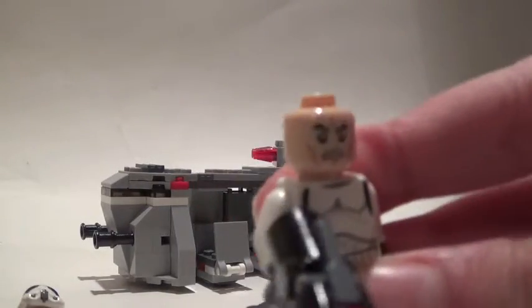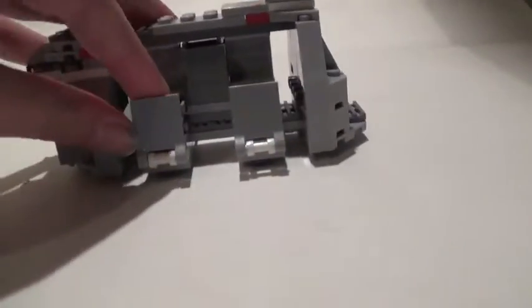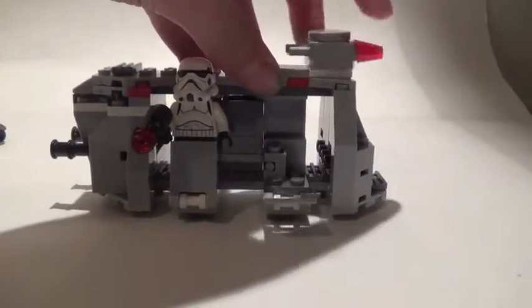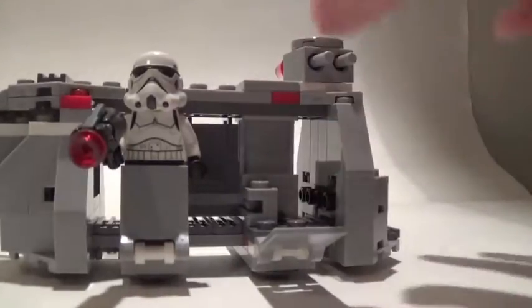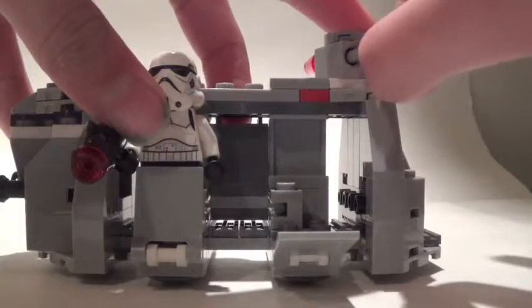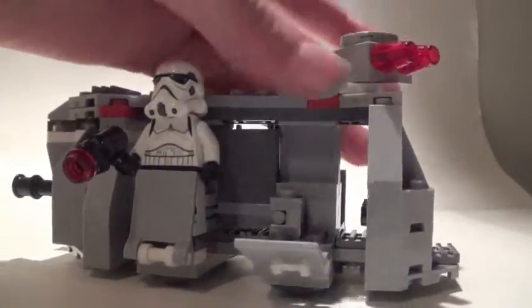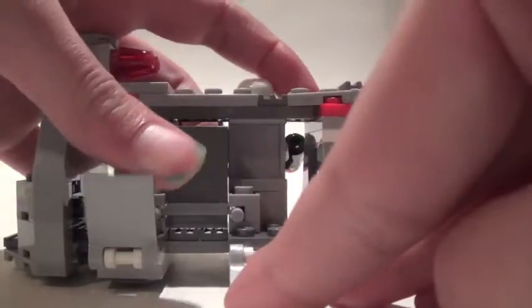That's it for the stormtroopers — the only thing different between them is the head, so I'm not going to review all of them individually. You do have these switchy things that you can put the stormtroopers into, and you also have this turny thing with flick-fire missiles. Finally got it out with my fingers — that's what you can do.